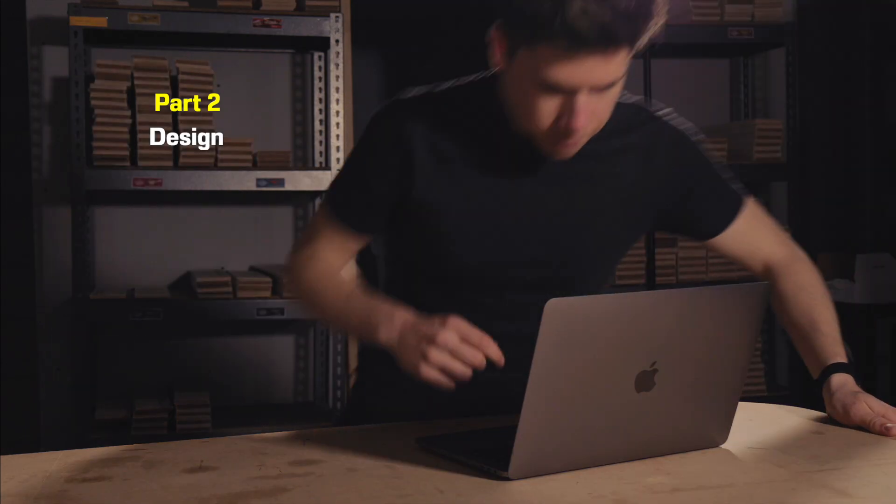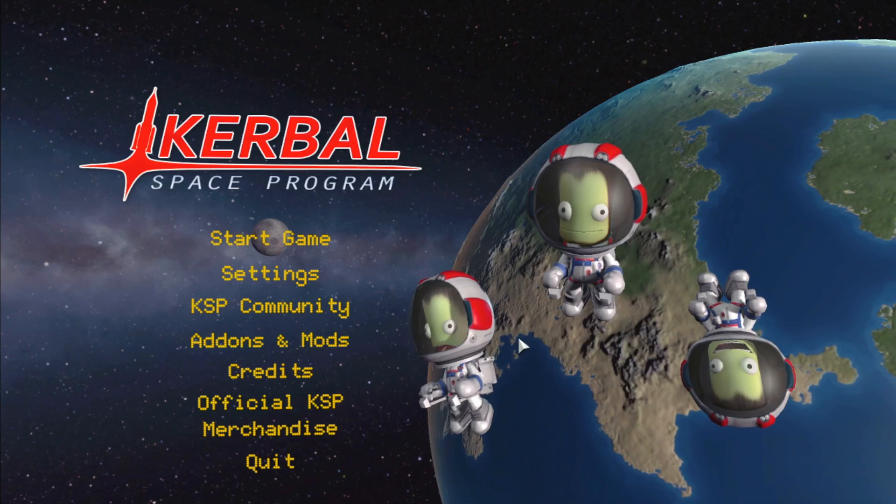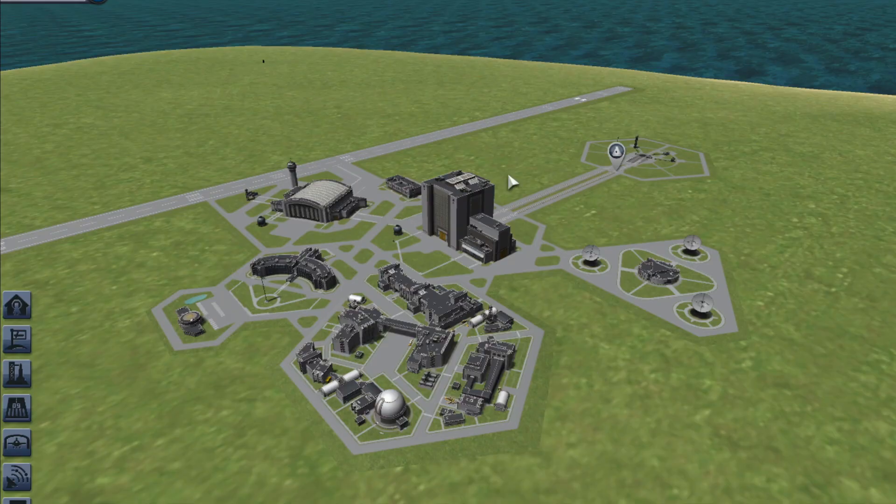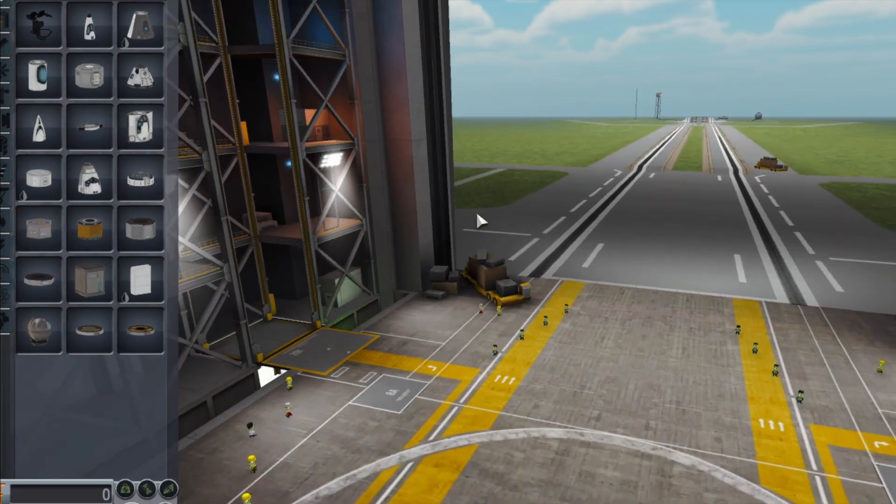Right then, here's how I designed the first rocket in Kerbal Space Program. As of this moment, I haven't started 3D printing any of the rockets. First, I'm going to start designing them using Kerbal Space Program as my CAD software — something I've never done before. I'm going to go into the VAB, the Vertical Assembly Building, and start assembling a rocket.